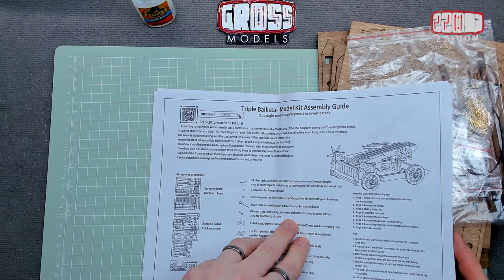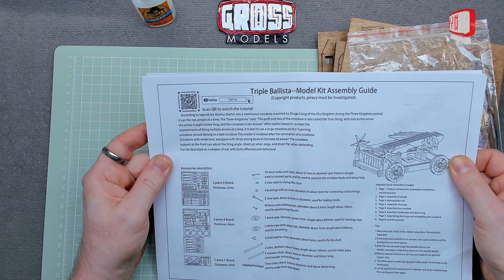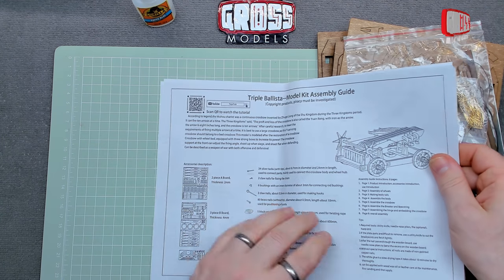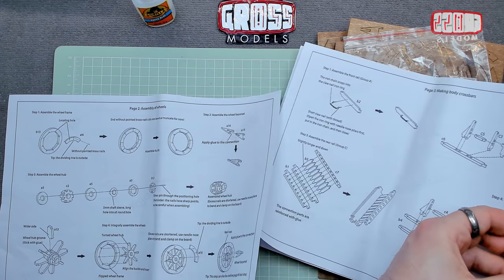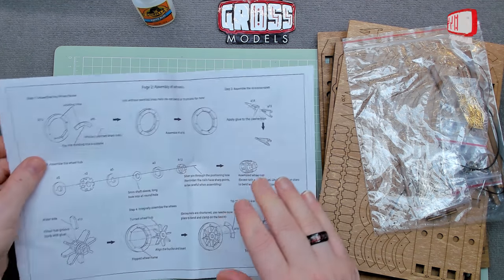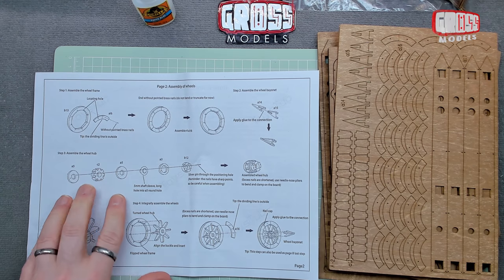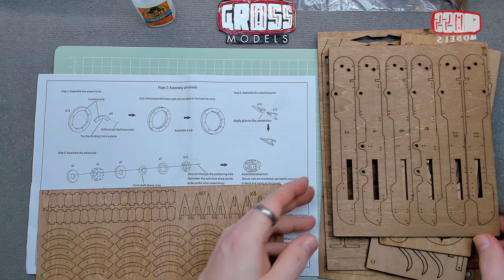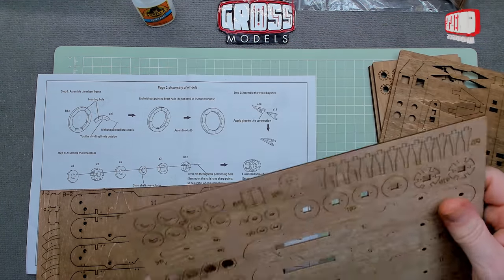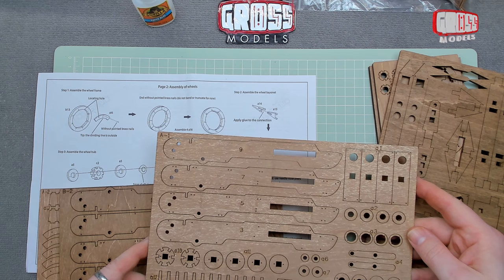There's a YouTube scan code to watch a tutorial, but I'm going to forget about that. According to legend, this is based on a continuous crossbow chariot invented by Zhuge Liang of the Shu Kingdom during the Three Kingdoms period, which could fire ten arrows at a time. The instructions aren't bound together but are on individual sheets, which is easy to follow. So starting with step one: assembling the wheel frame. We need parts B13 and A16.